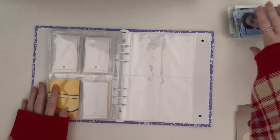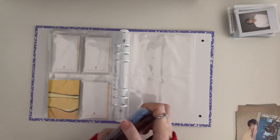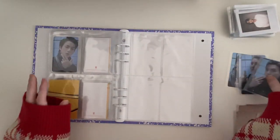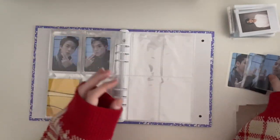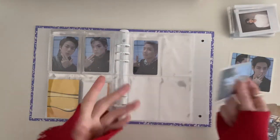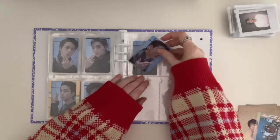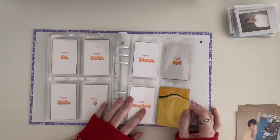Moving on to Proof. I can't find Namjoon's PC — like I bought multiple copies but I just don't know where I placed Namjoon's spare PCs. I don't know where that went, so I need to really look for them. So that's for Proof.